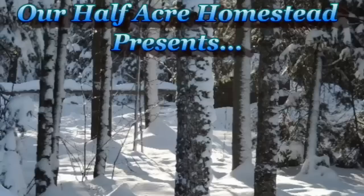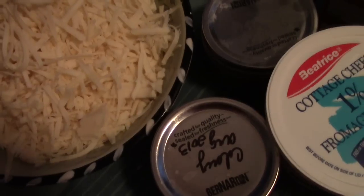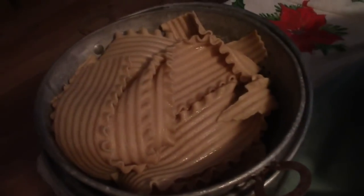Hey friends, this is Mrs. Wolfi from Our Half Acre Homestead, and today we're gonna make lasagna for the freezer.